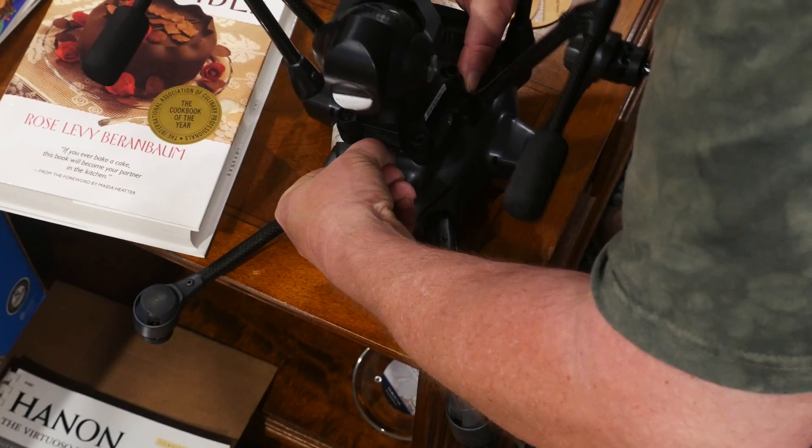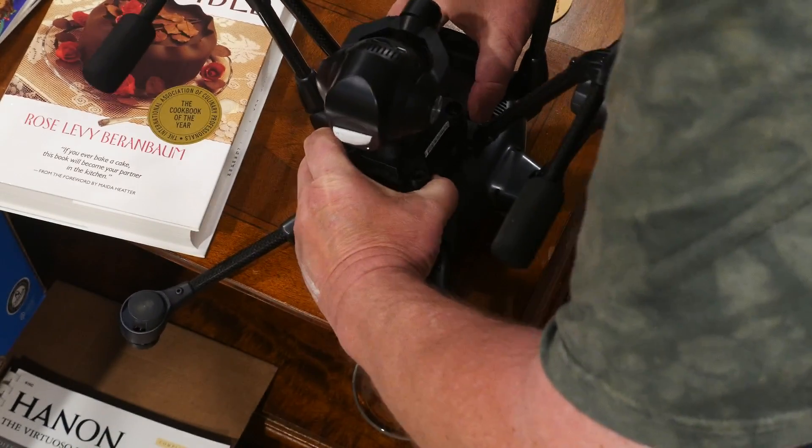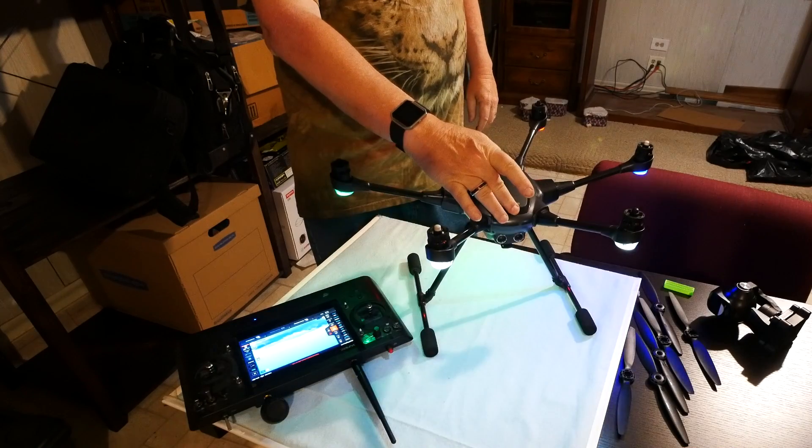First, remove your Typhoon H camera. You will be flipping your drone upside down and there's no need to put that kind of stress on your gimbal. Now, boot up your transmitter, then boot up the drone.